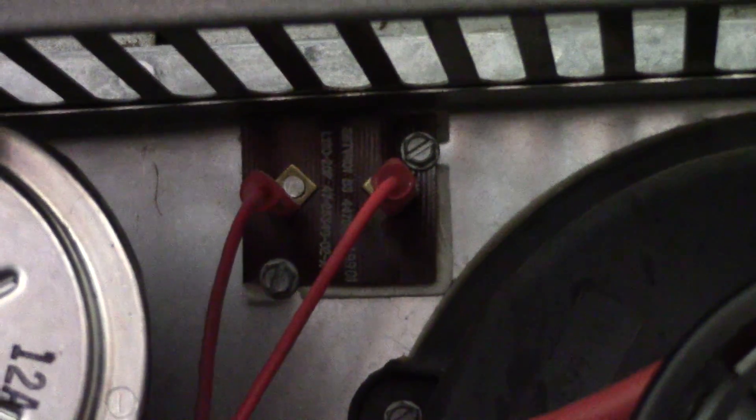It has power to it all the time, and at any moment it opens it will energize the inducer here and the blower motor down there.